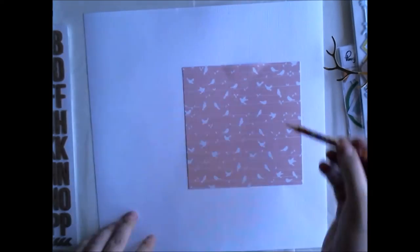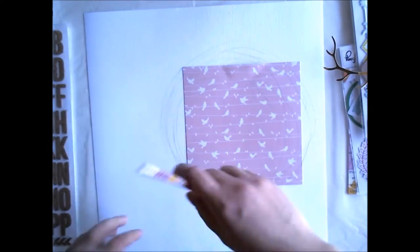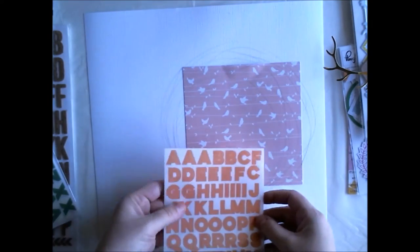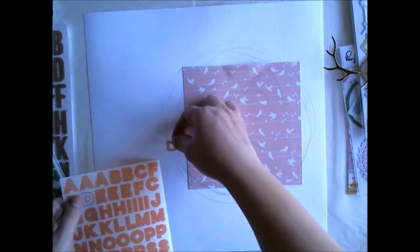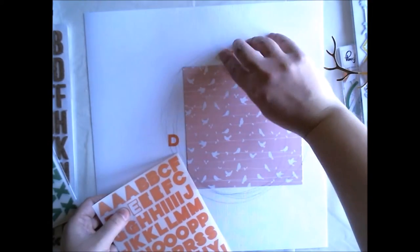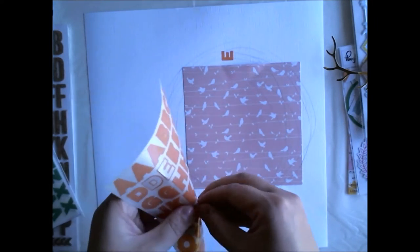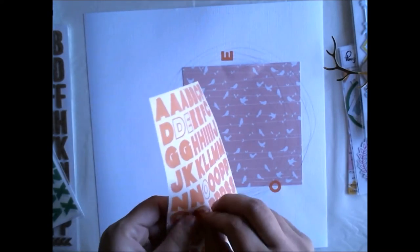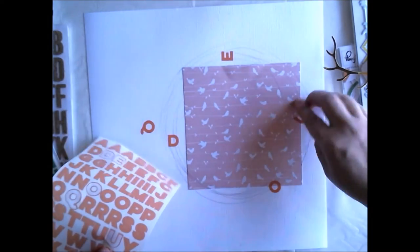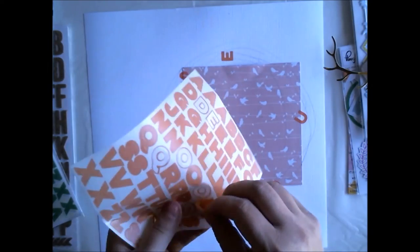I'm simply starting with Pinkfresh Studio 6x6 papers and just taping one to do a white background, and then I'm adding these Pinkfresh Studio vellum stickers. These are quite nice because you can see through them, so I thought this would be nice for the background. I'm adding a few here and there just thinking about the color scheme. The 6x6 paper is light orange or peach, and I want to continue with that line.